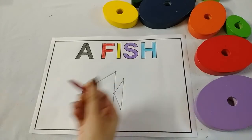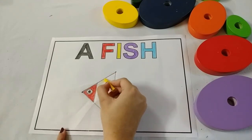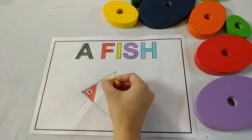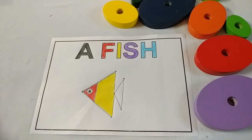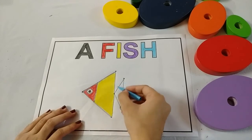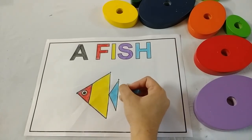Now, after red color, take yellow crayon and start coloring in this part of the fish. Don't go out of this black line. I have done my yellow color. Now, after yellow color, take out light blue crayon and start coloring in this part. I have done my blue color.